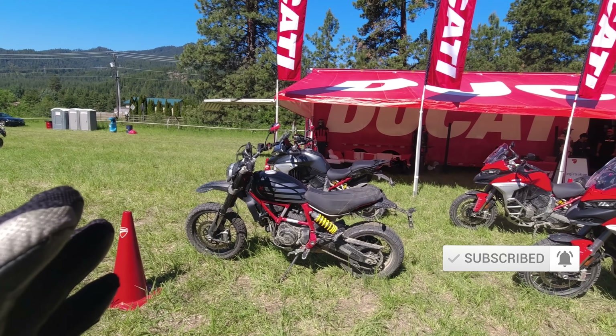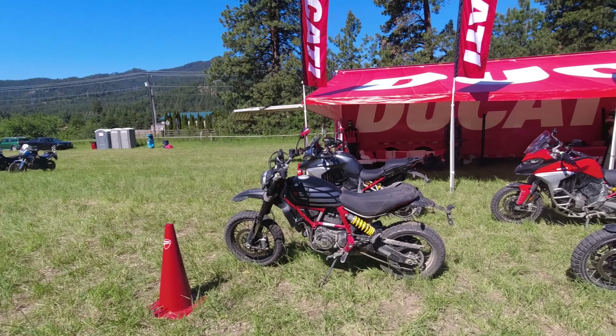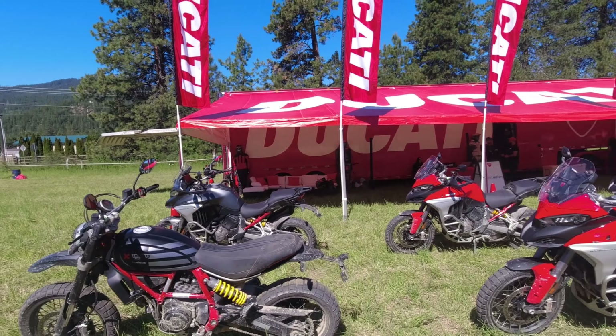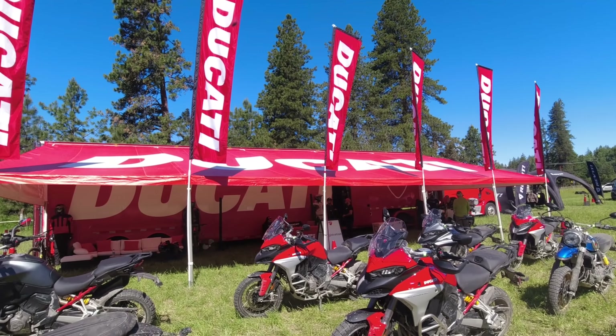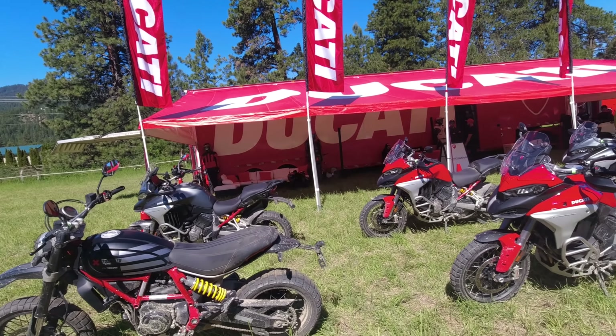Stoked to actually get an off-road test ride on the Ducati Scrambler, which I think is a bike a lot of people don't actually consider as a very off-road type bike. Thanks to Ducati USA for having this demo set up. I'm also going to test ride the Multistrada, so keep an eye out for that video coming out very soon.